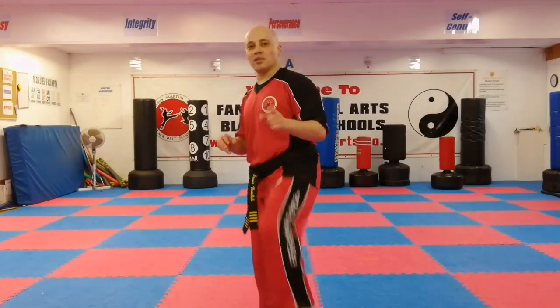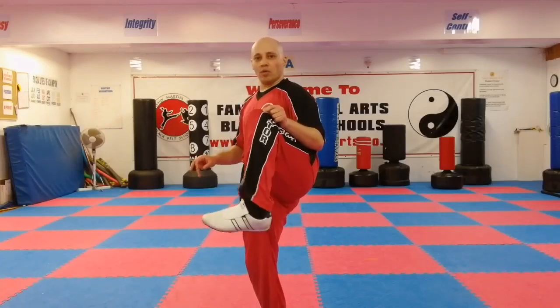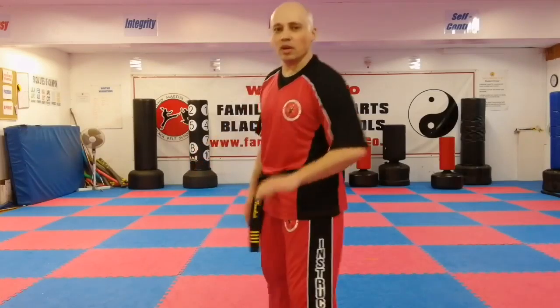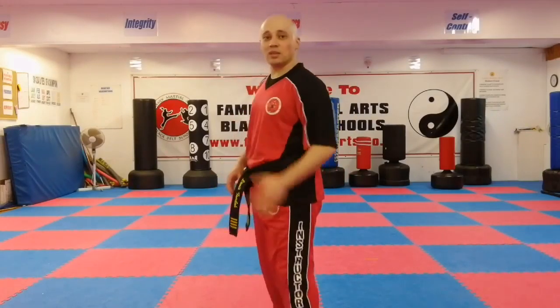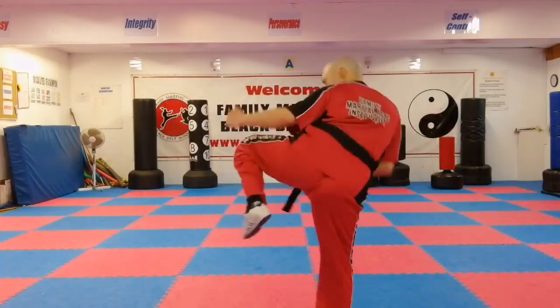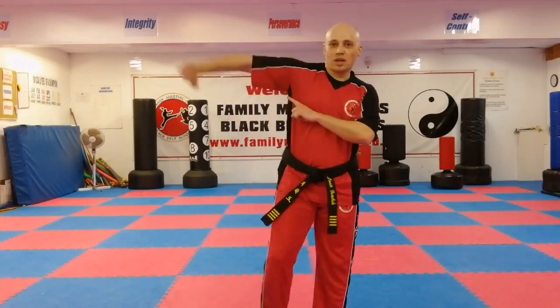So I lift up my knee, I've angled my foot already, because the blade of my foot is going to be hitting on target. So it's here, and I extend, and then back down again. And that's my Cheat Side Kick. You lift up the leg, boom, and then back down again.